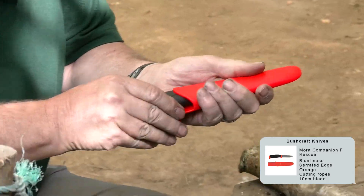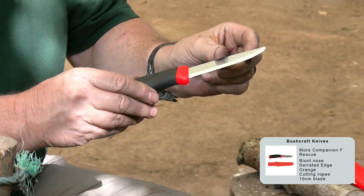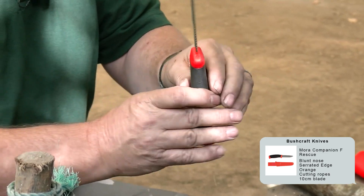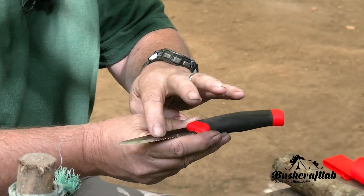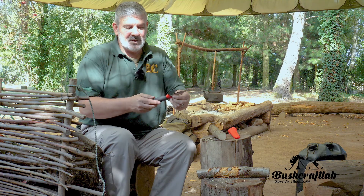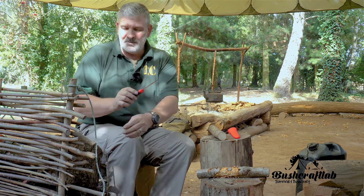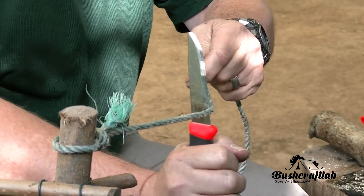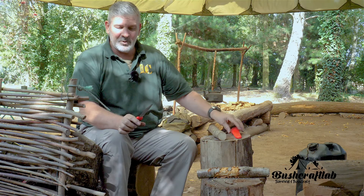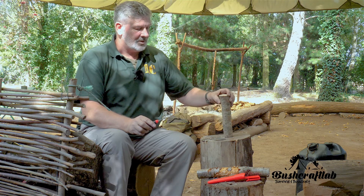The difference with this one is, as you'll notice, there's no pointed end, but one of the things it has got is a serrated edge. We're reliably informed that this is designed to cut through rope, hence the rescue part, and as far as we can see it does the job of cutting through the rope quite nicely, but as with everything it needs to be able to do what we want it to do.